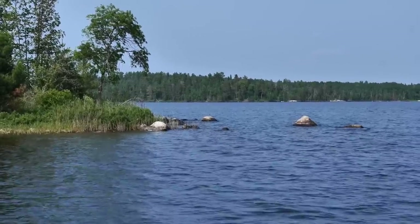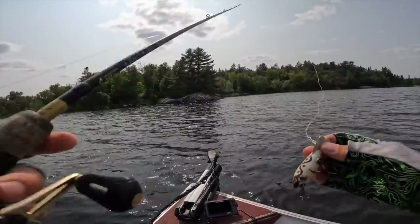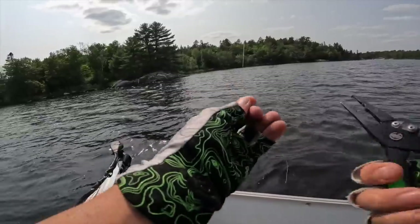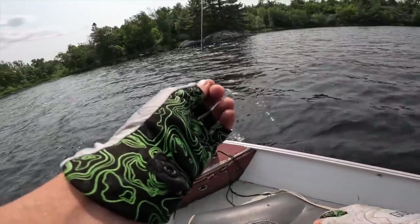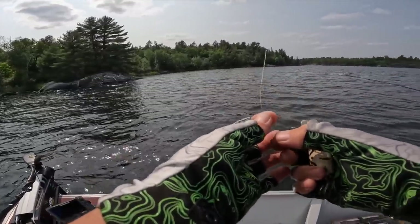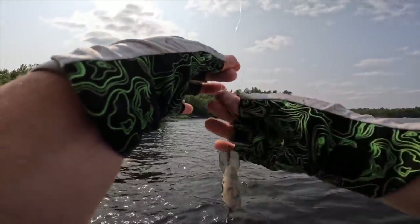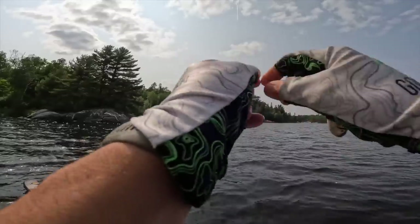Here we go — this thing actually casts really well. My line is torn up from hitting tons of rocks, I need to retie. Competition is back on — 15 minutes from now. Brett just about smoked it against the boat. Let's see if I can catch one more to seal the deal.